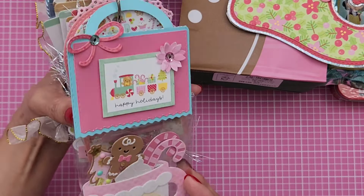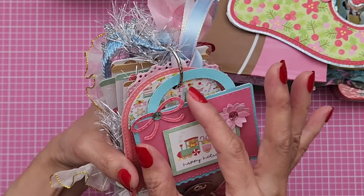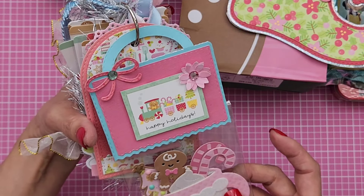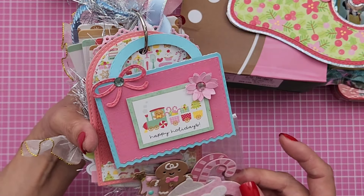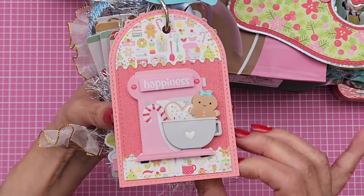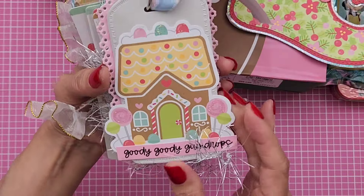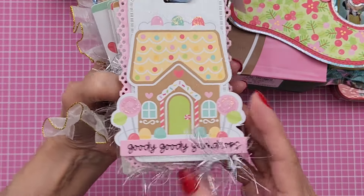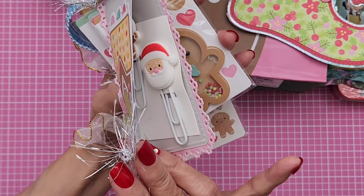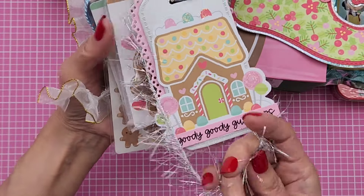And then she used, I think, another Jaded Blossom topper. Again she used the Gingerbread Kisses collection. And then she made me a tag with one of the Doodle Pops. Isn't that adorable? Oh my gosh. And this is another — it's like a pocket tag, I think that's what it's called.